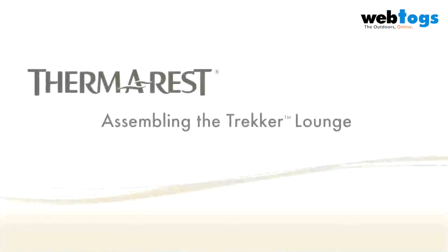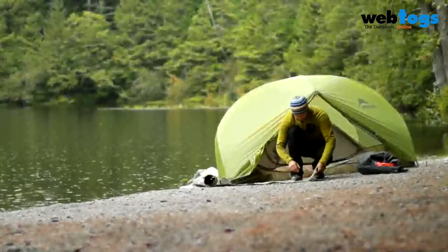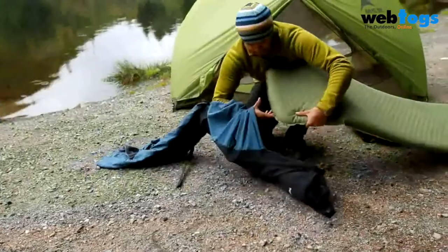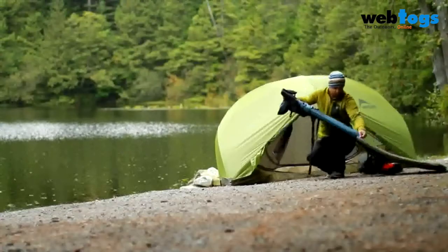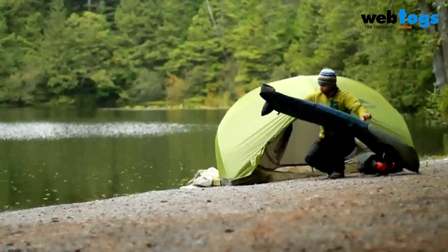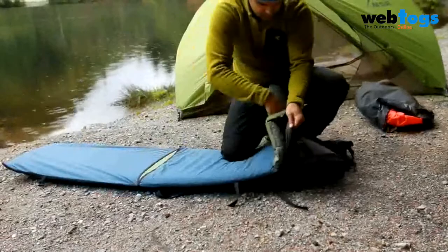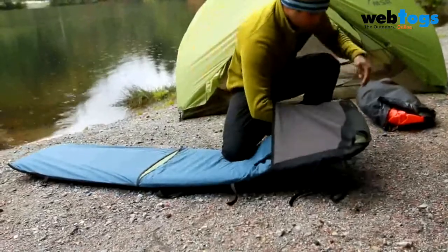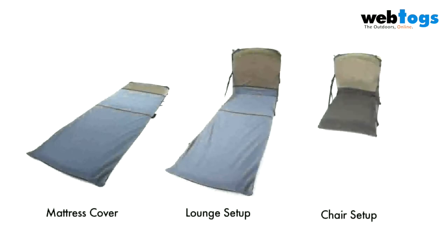To assemble the Trekker lounge, open the valve to partly inflate your mat. Then reinsert the foot end into the Trekker lounge. Fit the head of your mat into the fleece pocket at the end of the Trekker lounge and position the mat's valve at the mesh opening. The Trekker lounge can be used in three configurations: a mattress cover, a lounge, or a chair.